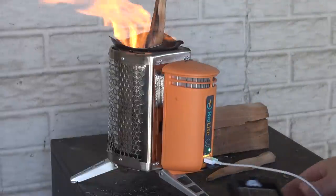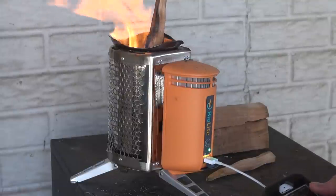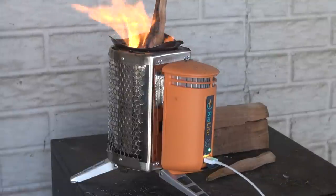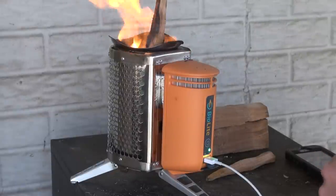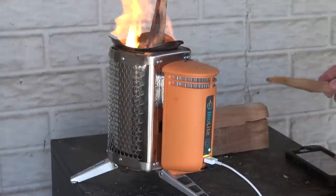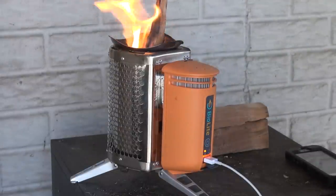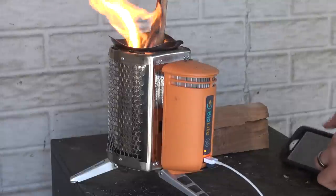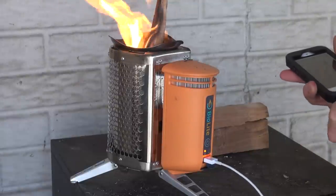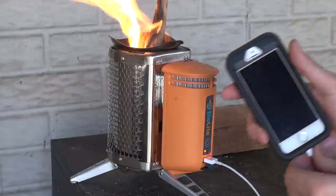Right now it's not even registering that the device is charging. I wonder if that's because the fan is on high - let's put the fan on low. Nothing. So you guys can see, it's still not registering.